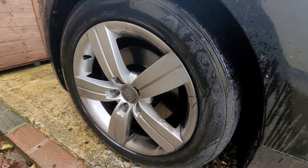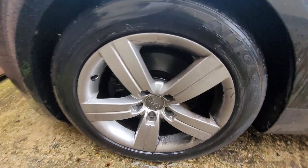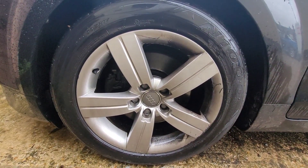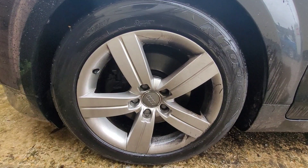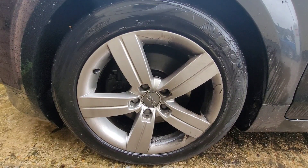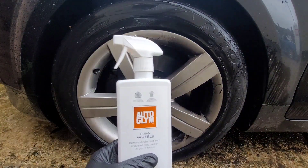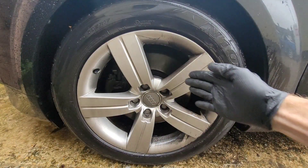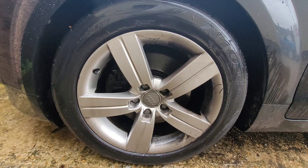I'll just bring the camera around a little bit to show you the difference at a better angle. There you go — you can see that side of the wheel is much cleaner than this side. That side has had the Orglim Clean Wheels on it, and this side had nothing at all and has just been sprayed with clean water, no pressure. So that's the test.